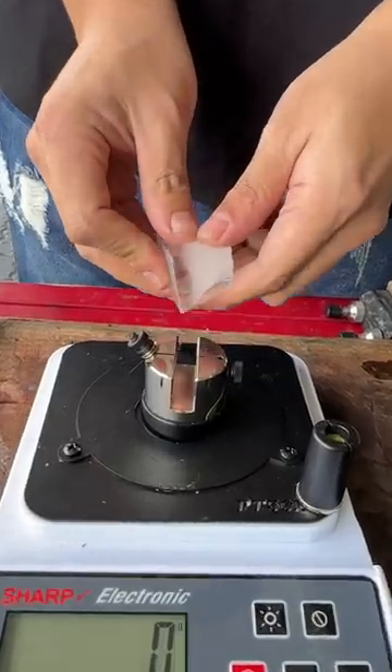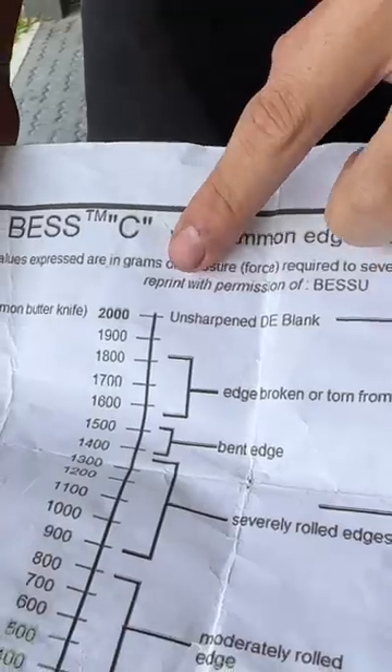Sharpness test on the ice cube. That's hella above the scale.